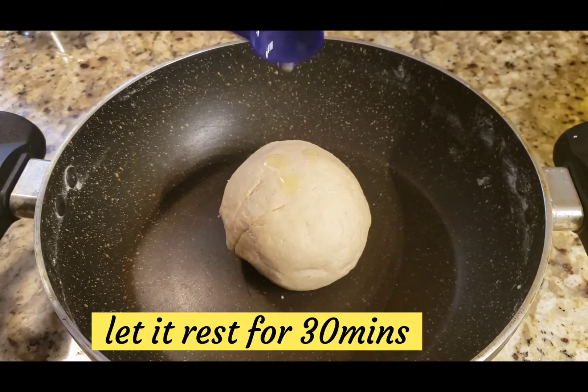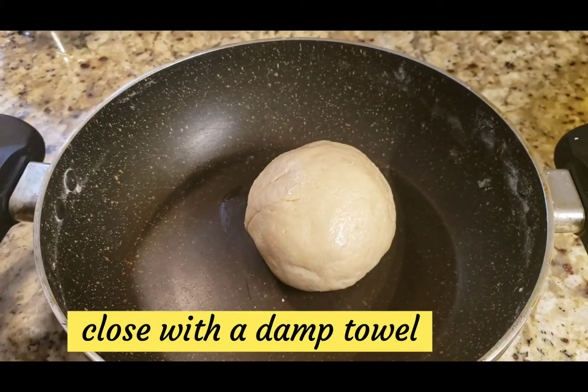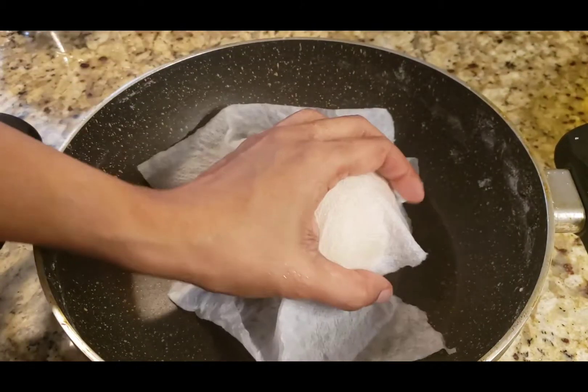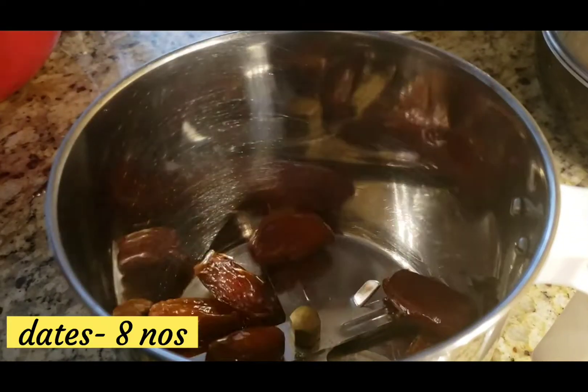Then we are ready. Cover the dough and put it under tissue paper. We will close it and rest for 30 minutes.